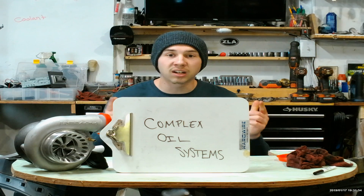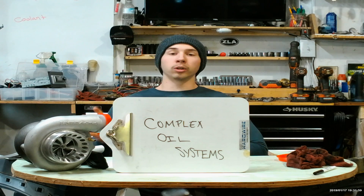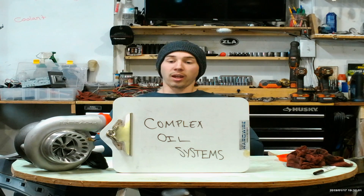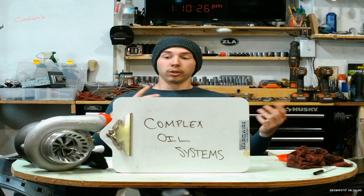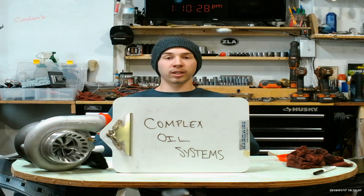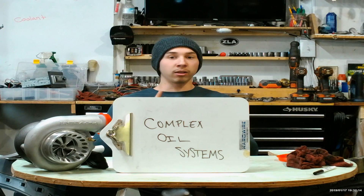The last of the cons is complex oil systems. This one can be scary because oil is really important for turbos. Since you're going to have to run essentially an extra oil pump to run a rear-mounted turbo, it can get pretty complex. You're going to have to run long oil lines, you're going to have to get another oil pump, and that can get a little intense.